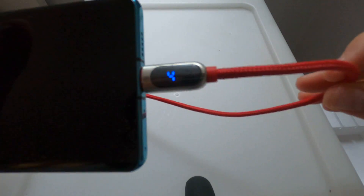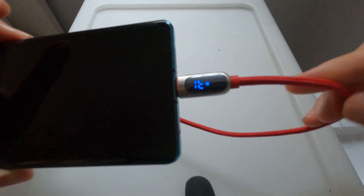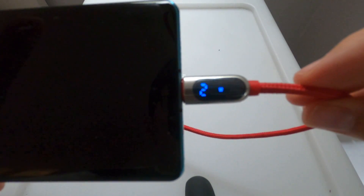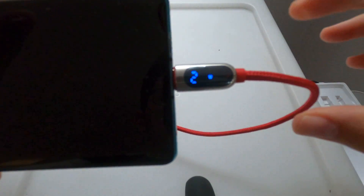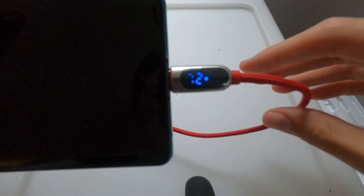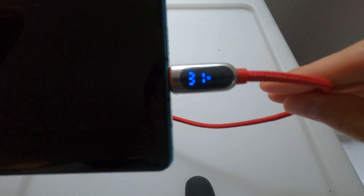So it has nylon braided construction with thick quality charging wires inside. It comes in a variety of colours — this is the red one, they also have grey and black and a few others — and it's available in one metre or two metre lengths.